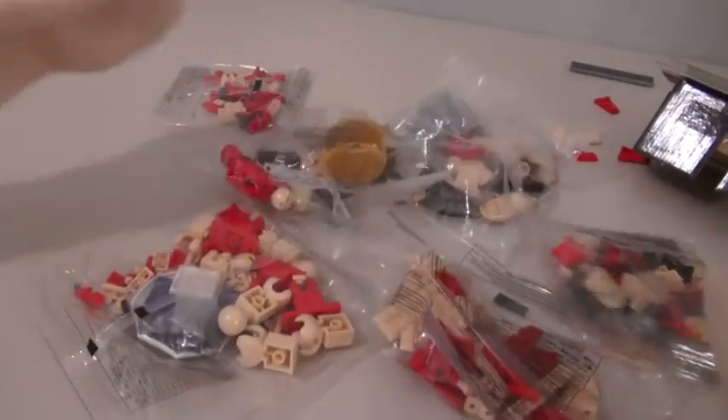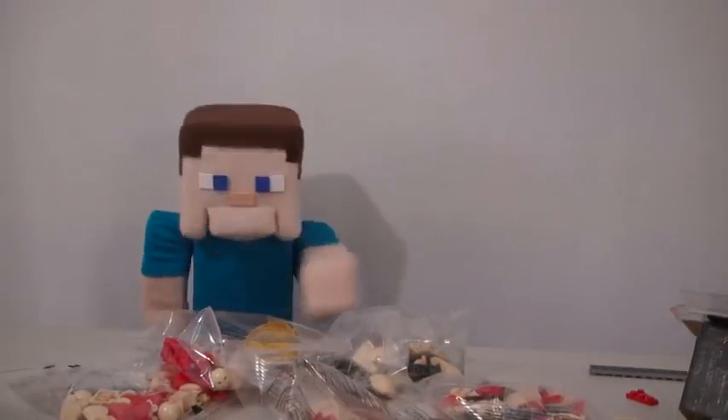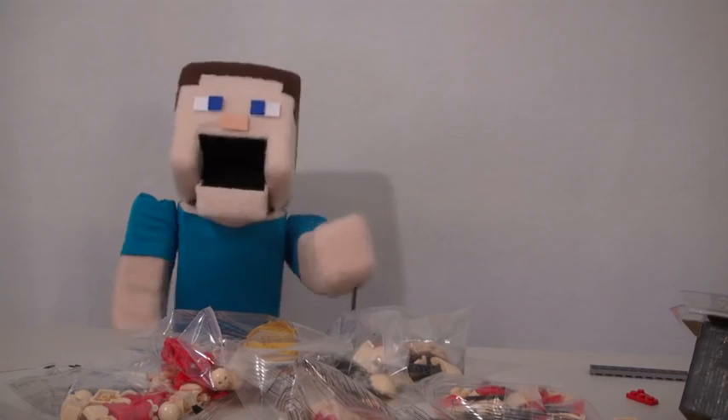Boy, there are a lot of pieces here. Well, it's a good thing I'm a master builder. I'll have this thing done in 15 minutes.